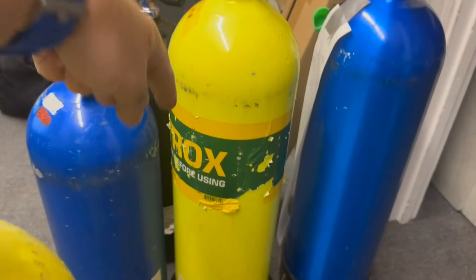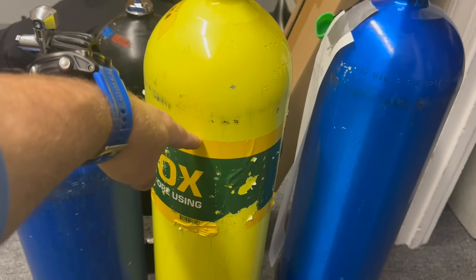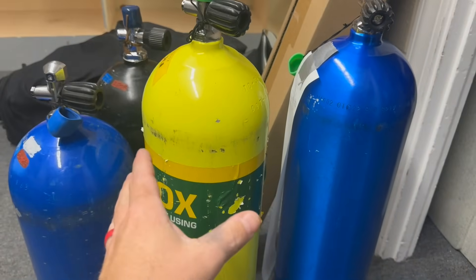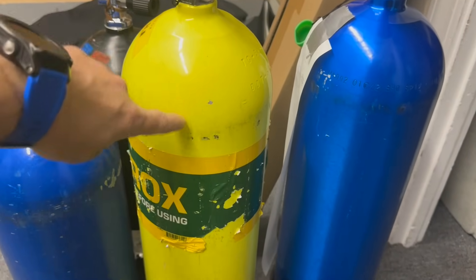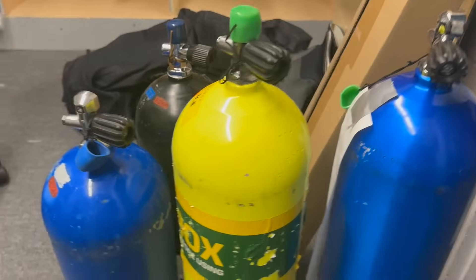That includes nitrox stickers. If you've got a nitrox bottle, every time it gets visually inspected, this sticker is going to get torn off and a new one put on. Yes, you're probably going to get charged for it - it's only two or three dollars - but that's why we do it. We can't completely visually inspect the cylinder if we can't see what's underneath that sticker.